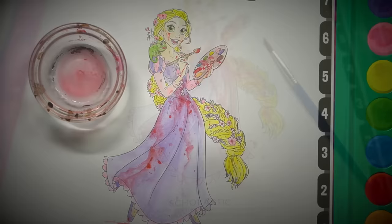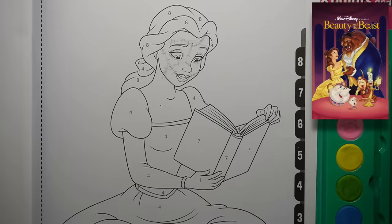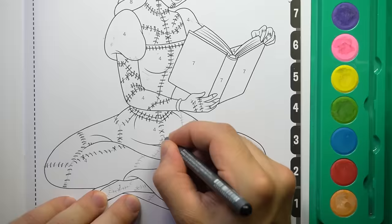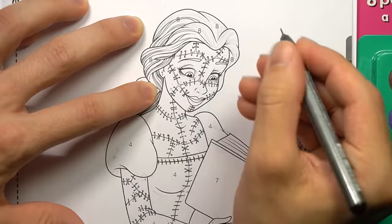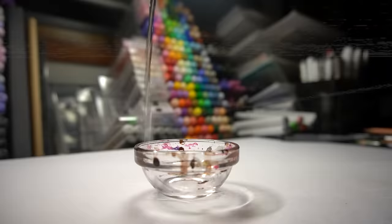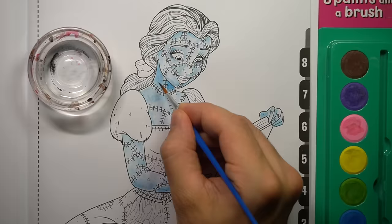With the warm-up done it's time to move on to our first Disney Princess transformation. The wonderful Belle from Beauty and the Beast is getting a not-so-wonderful horror makeover. Can you guess the inspiration behind this one? These cheap watercolor paints are absolutely terrible, but let's see what I can do with them anyway.